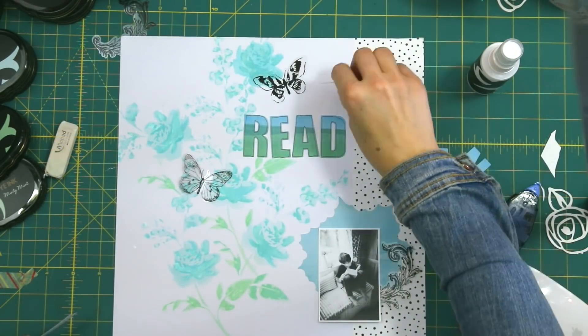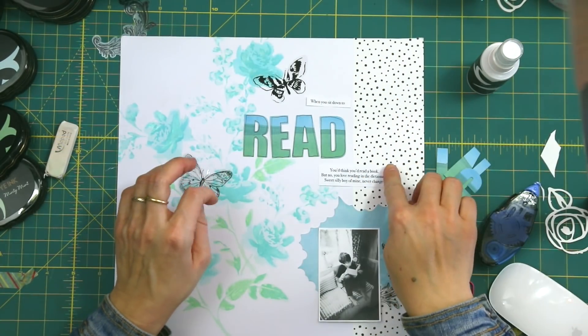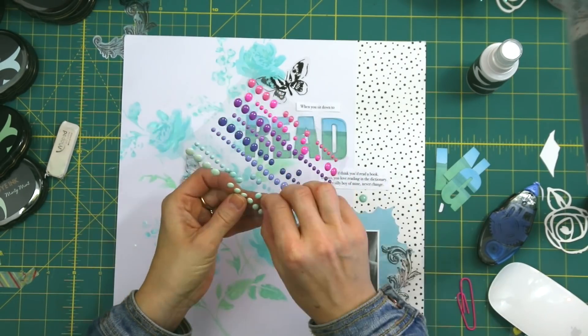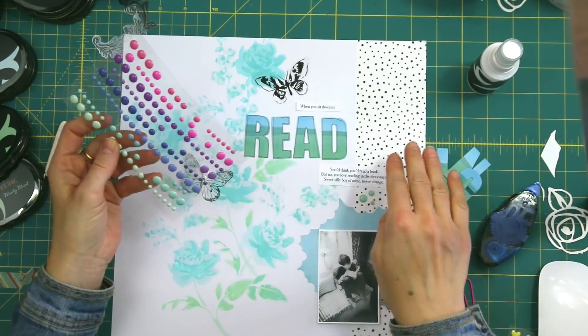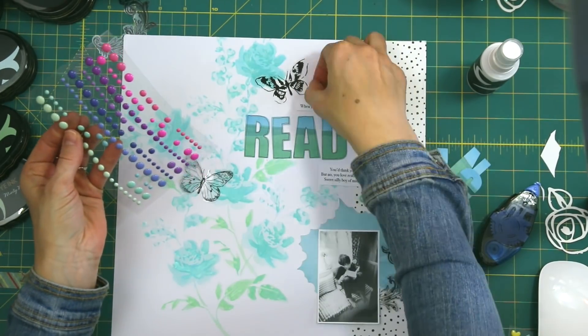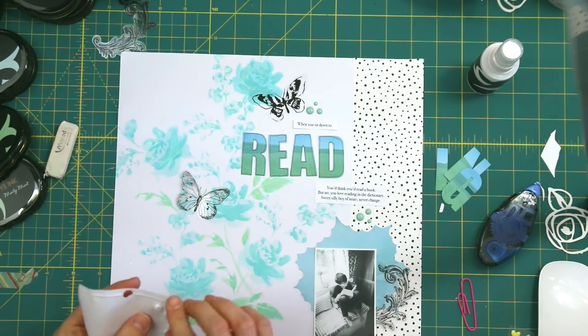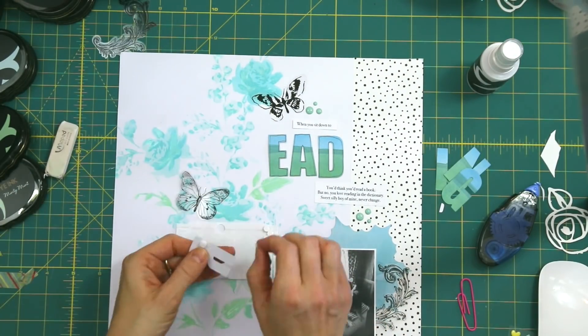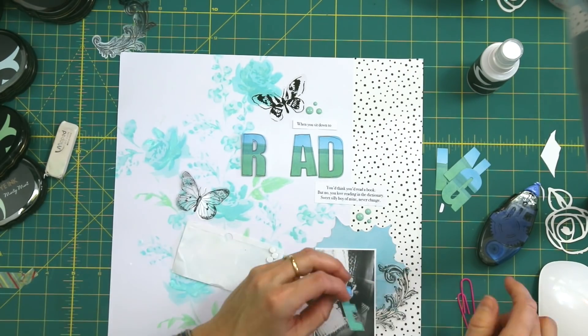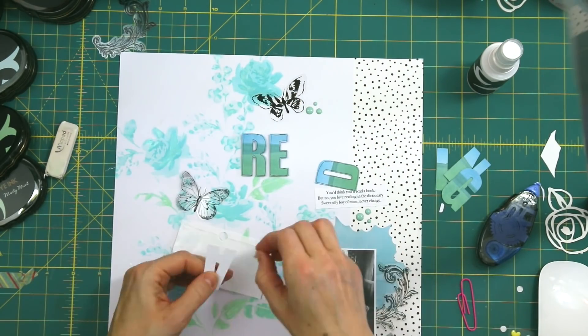Once I'm happy with how that is, I drew a border around the letters just to make them pop out, and I printed out a little bit of journaling on my printer. I'm going to add a couple of enamel dots from the Our Family scrapbook collection, and that's almost finished. Just a couple of finishing touches — popping the title onto some foam dots to create some dimension — and that's the finished layout.